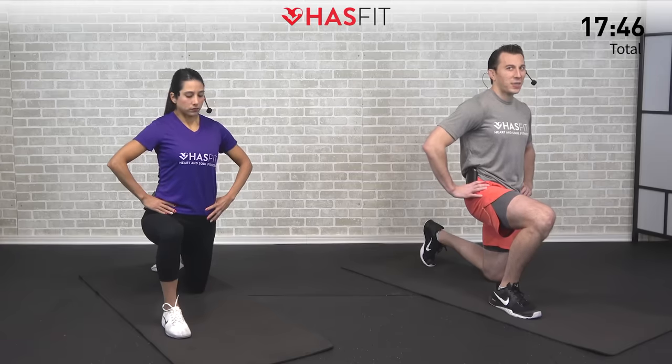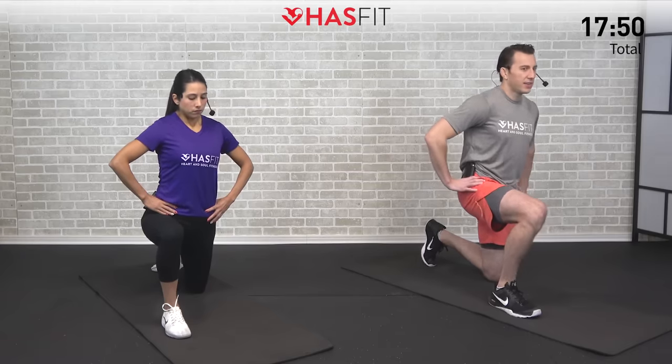Let's hold it for five, four, three, two, one, zero. Excellent.